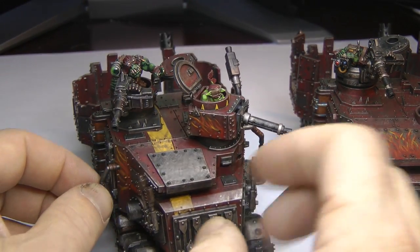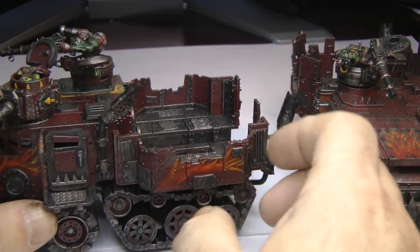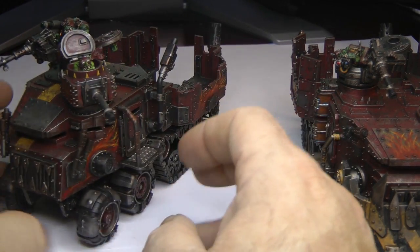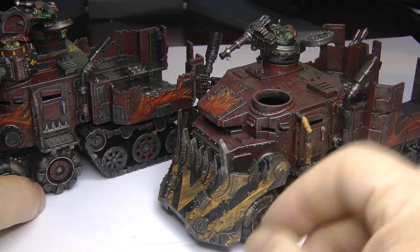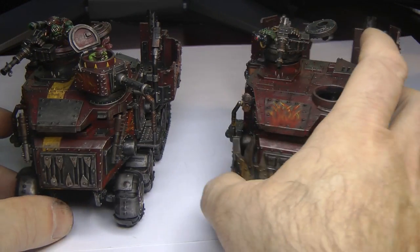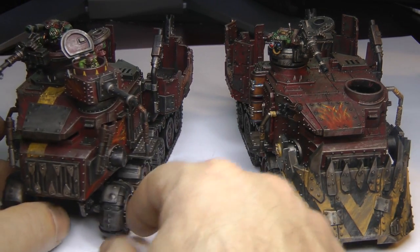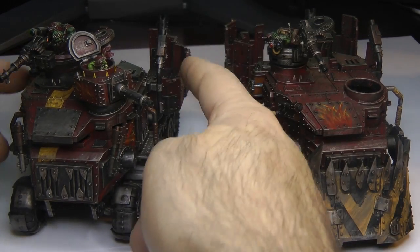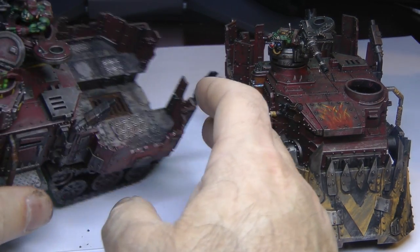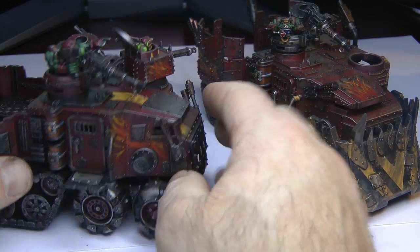This one I gave it sort of a Herbie the Love Bug stripe down the half-center, flames on the side, a little different. The doors are painted a little bit different. I really Devlan Mudded the crap out of these things just because I want them to look old and grimy, like they're stuck sitting in some yard somewhere. I didn't even brush up the metal — I wanted them to look old. I did the highlighting and then Devlan Mud on top. The stikkbomb chukka is this way just to change it up — they're supposed to be firing off back that way, which makes sense because that's where your troops disembark.